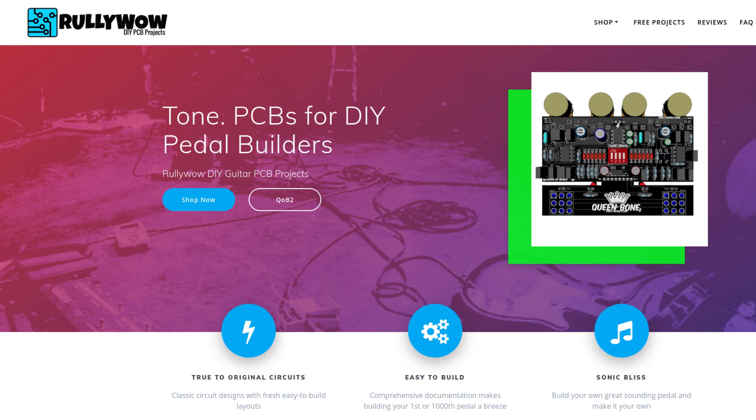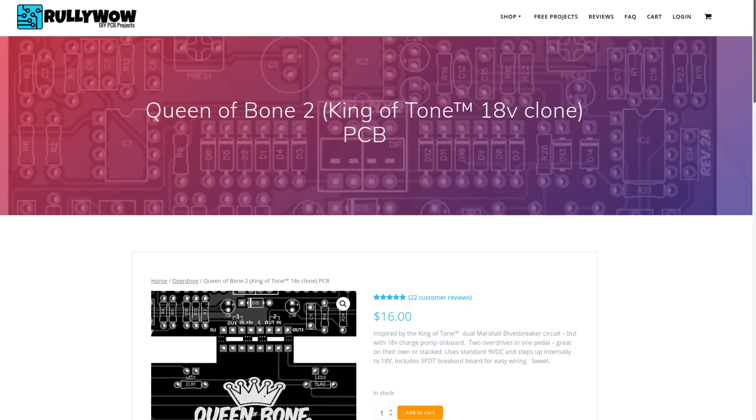This video is sponsored by ReallyWow.com, DIY guitar effects PCBs. ReallyWow.com offers some of the most popular guitar pedal PCBs for beginners and experts alike. Check out ReallyWow.com today.